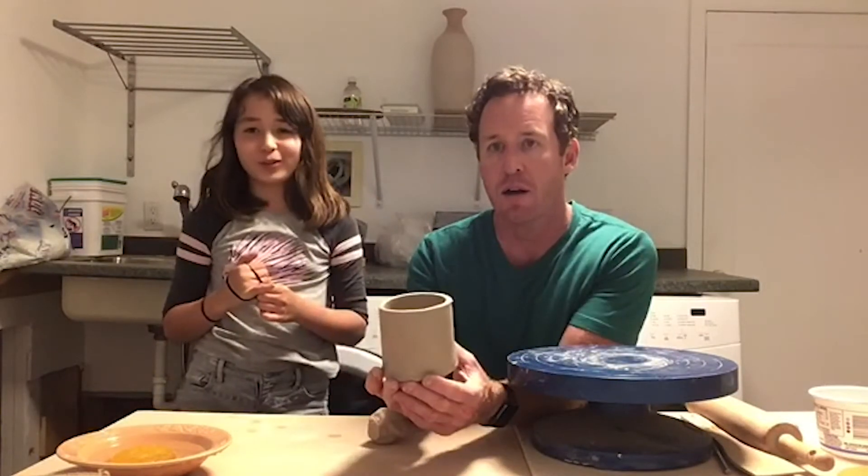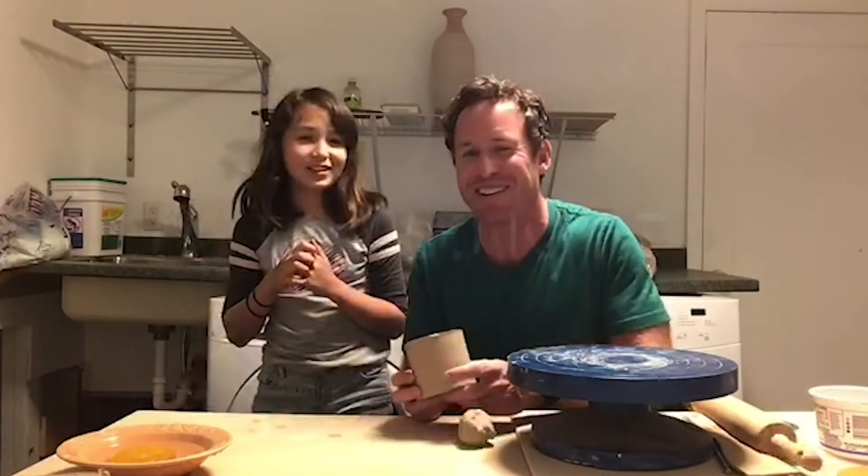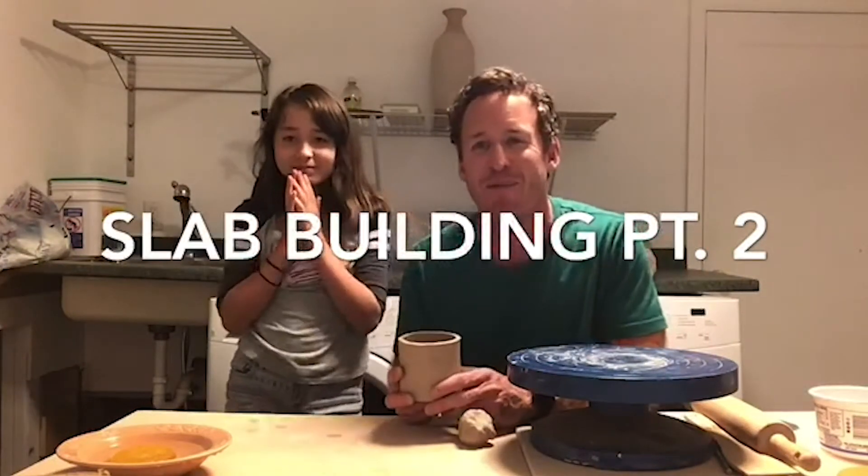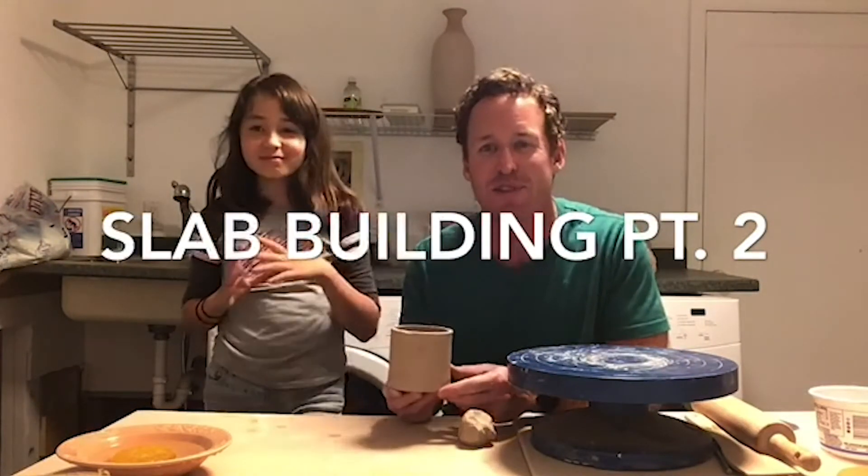Hello and welcome to part two of coil building. My name is Chris and with me today as always is my co-host Anna. Actually, we're not coil building — we're slab building. Okay, hello and welcome to week two of slab building.